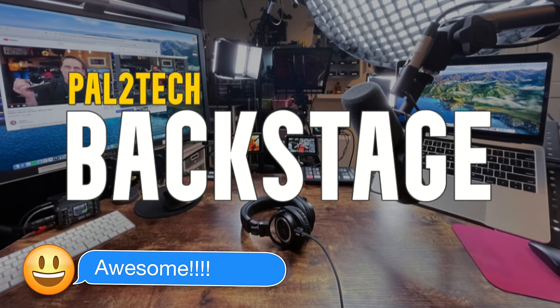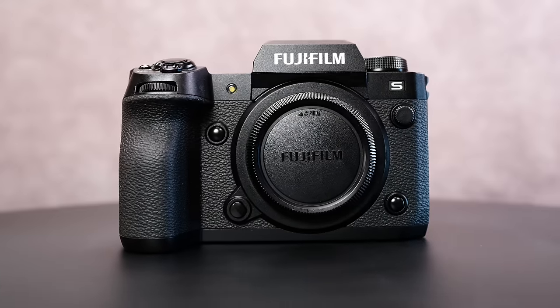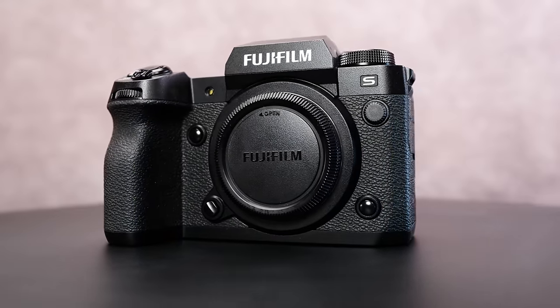Today's video is brought to you by Pal2Tech Backstage. I have been shooting non-stop with the Fujifilm X-H2S camera, alternating between stills and video. But I've discovered three things that I wanna ask Fujifilm to fix, and I'm gonna do that right now.